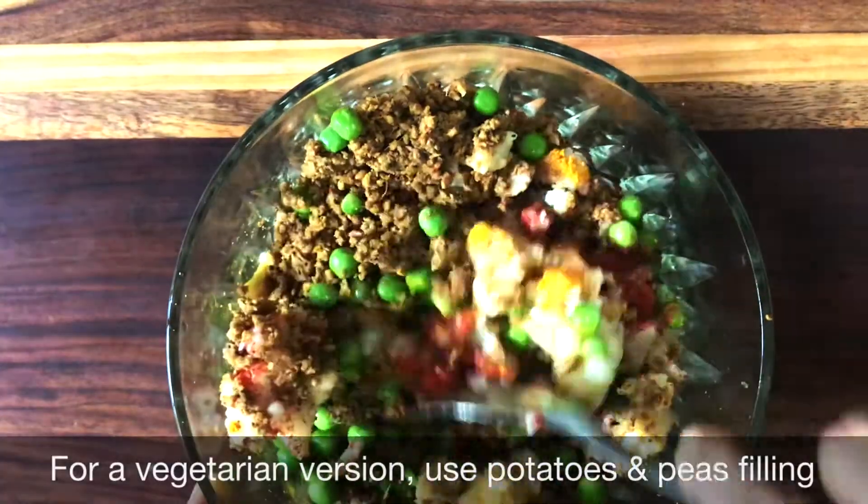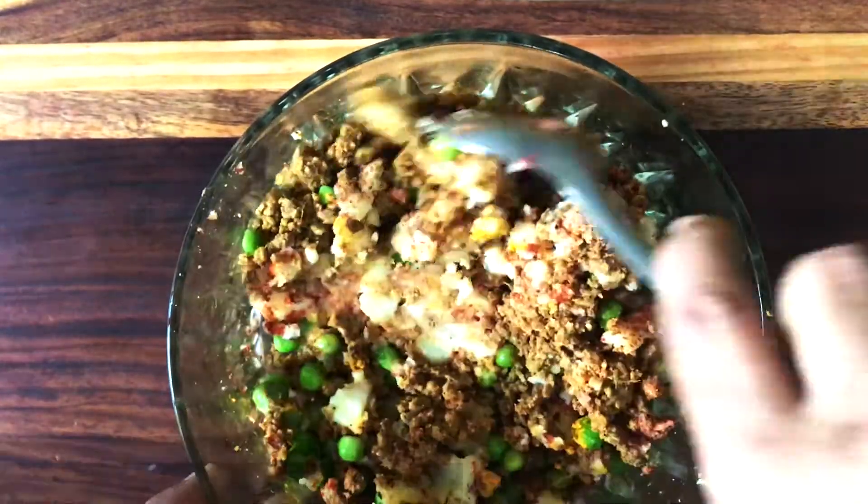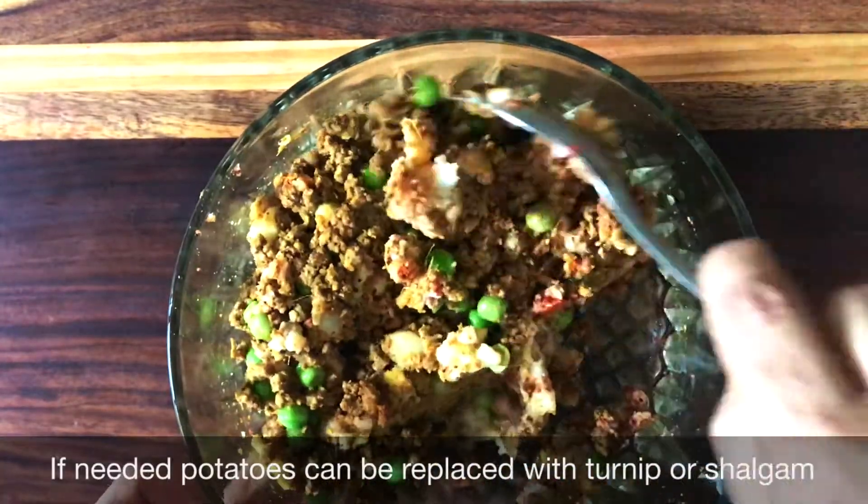For a vegetarian version, use only the potato and peas. In case you want to skip the potatoes, you can replace them with turnip or shalgam.